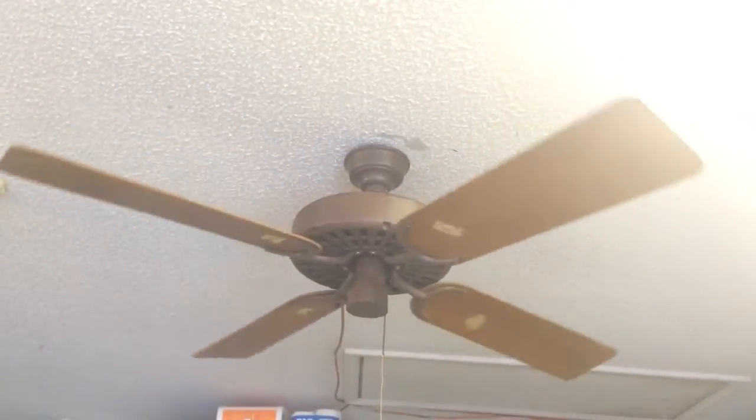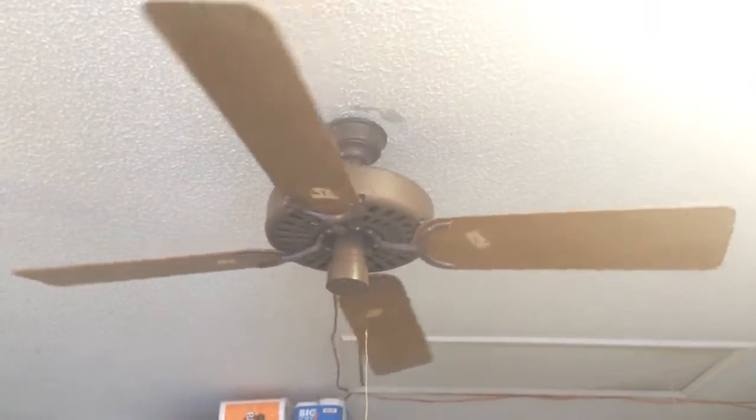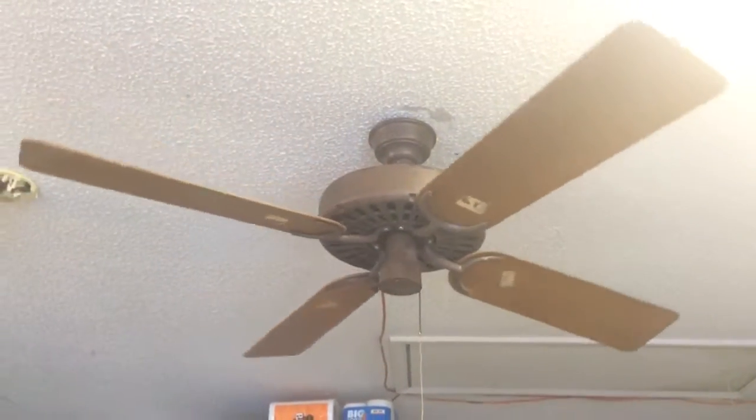More than likely this fan will be getting repainted, probably black and silver or all black. I just like black — it hides stuff really easily and it's easy to do. I might see if there's a black stain I can do for the blades; I'd like that a lot.